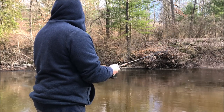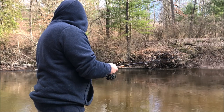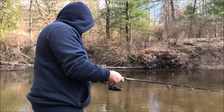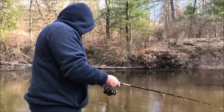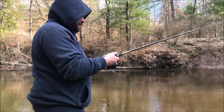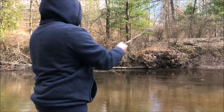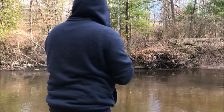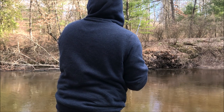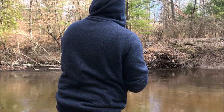I might just go upstream more because of how fast the current is. I really wanted to talk about how to keep the knot right on the lure — but it was nice to be able to show it on camera.